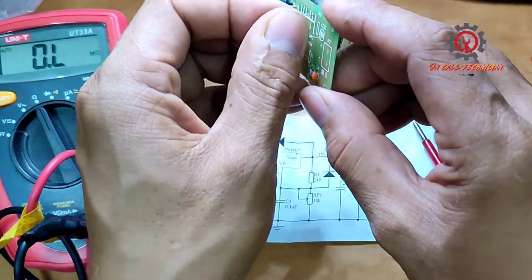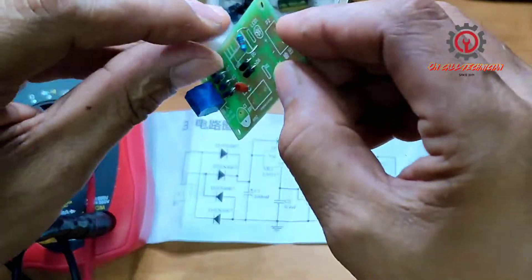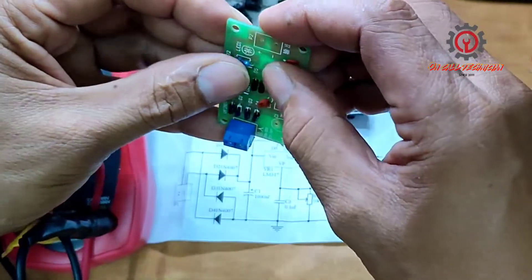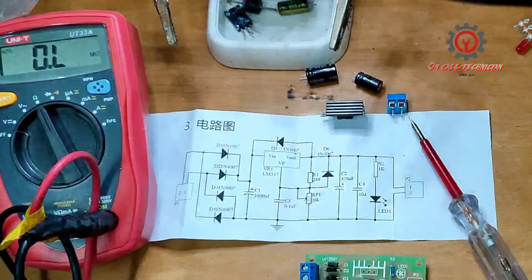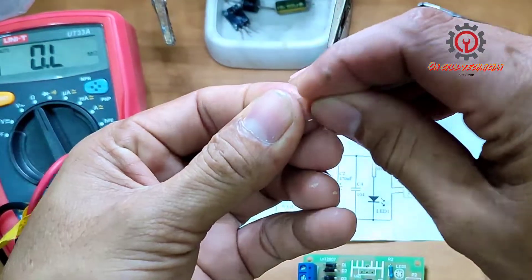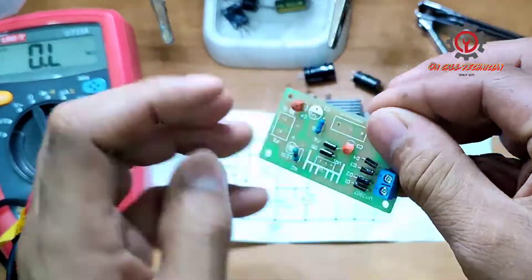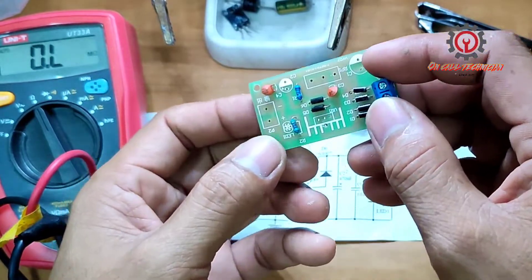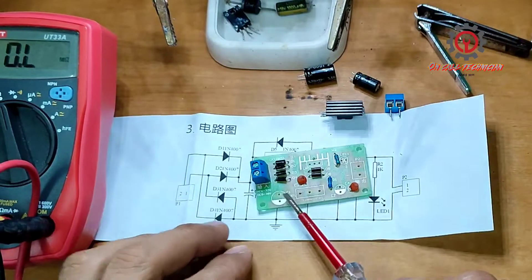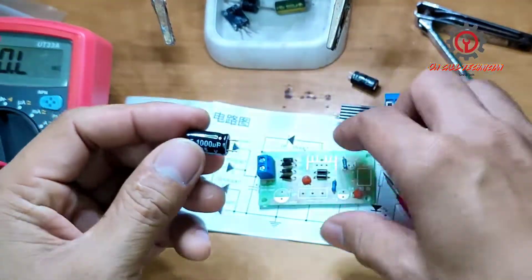Resistors don't have polarity, so you can install them either way. R1 is 240 ohms, installed here at R1. Next is the 1000UF 25V electrolytic capacitor — this side is the negative, and this side is the positive.